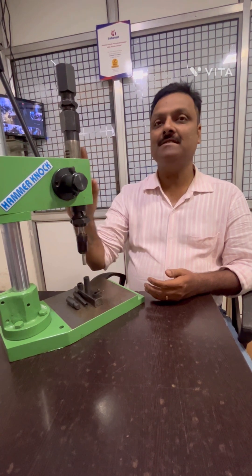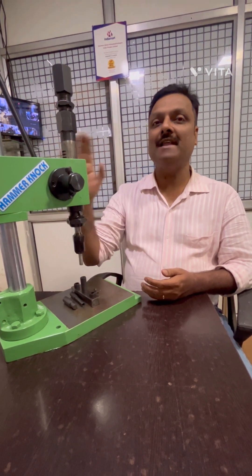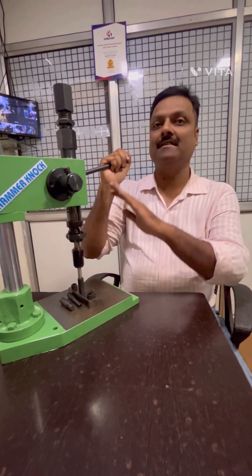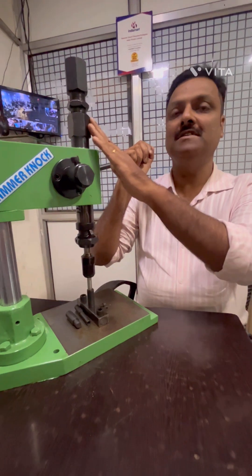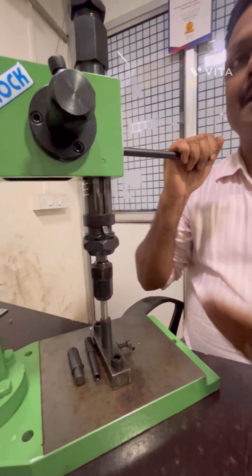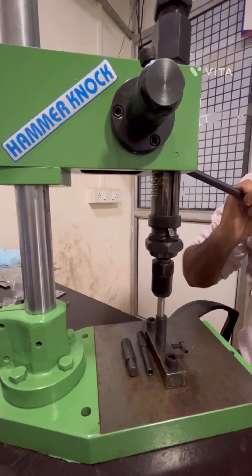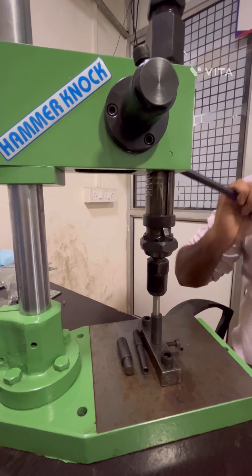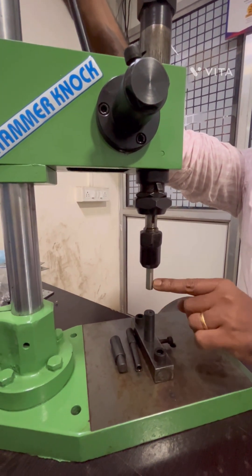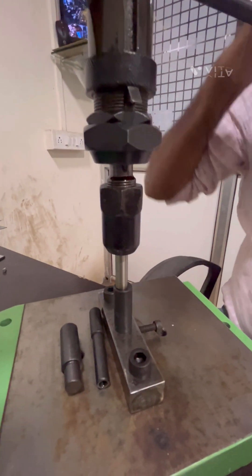Impact press works on the principle of converting kinetic energy into potential energy. This is achieved by tensioning the spring on one side by pressing it against the spring and pushing the lever down until you receive a hammering effect. You can put any job you want here and give the hammering effect.